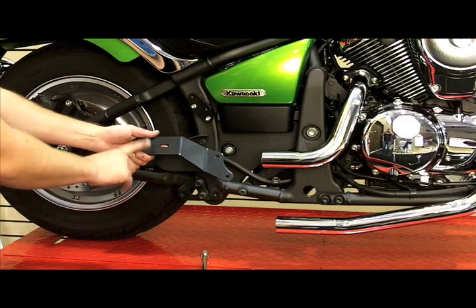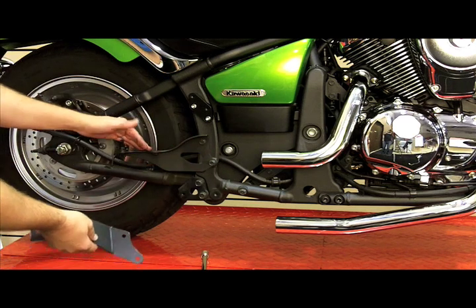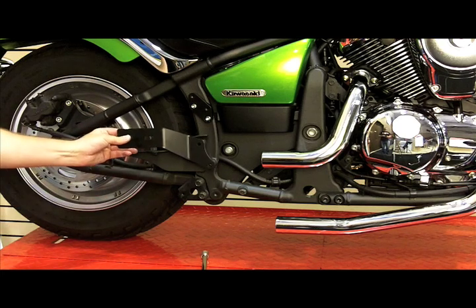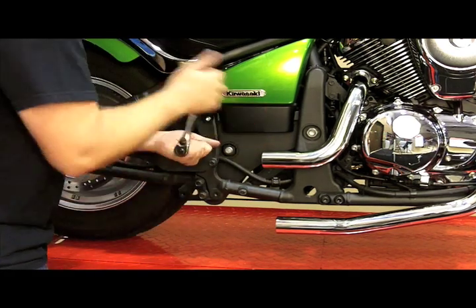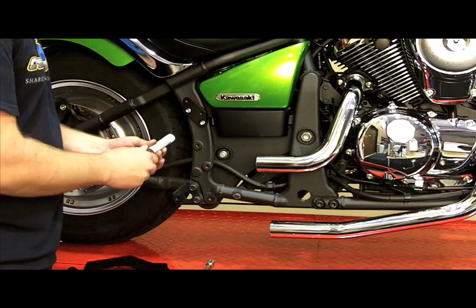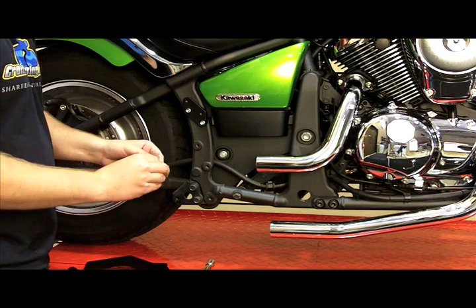Before we put the rear muffler body on, we're going to attach the new mounting bracket. The new mounting bracket replaces the existing. So we're going to remove these two bolts and reinstall this, and while we're at it we can remove this bottom bracket because that's not going to be reused either. I always recommend the use of Loctite when reinstalling any hard part.